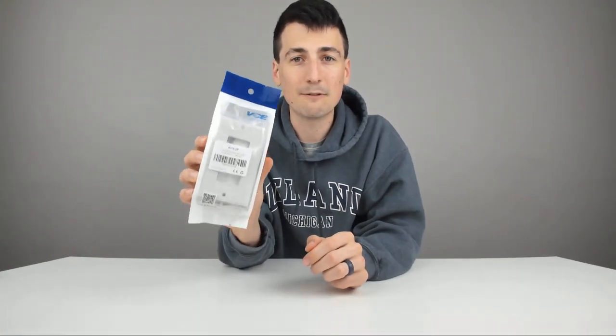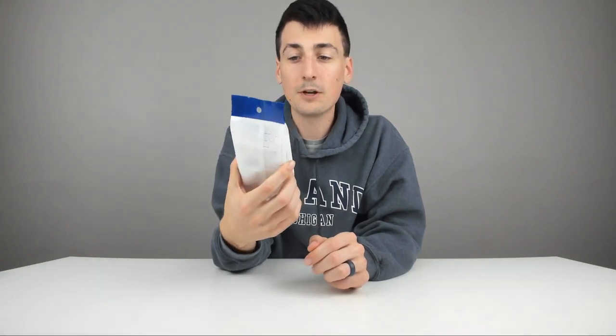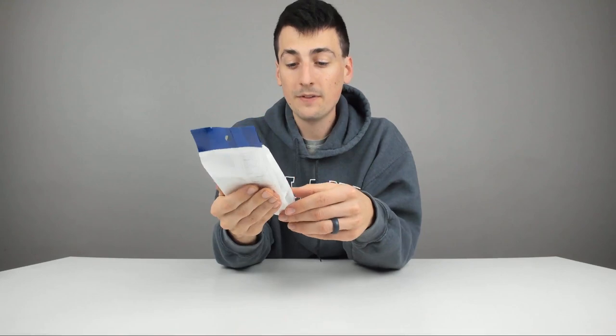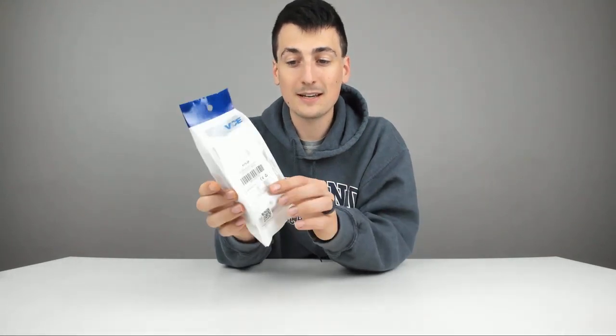VCE makes a lot of different products. Check out their page as well. I use them for patch cord couplers, that sort of thing. They make keystone wall jacks, wall plates, any of that stuff. They're very affordable and sometimes even have better pricing than you could get for generic products at Home Depot, Menards, or Lowe's, that sort of thing.